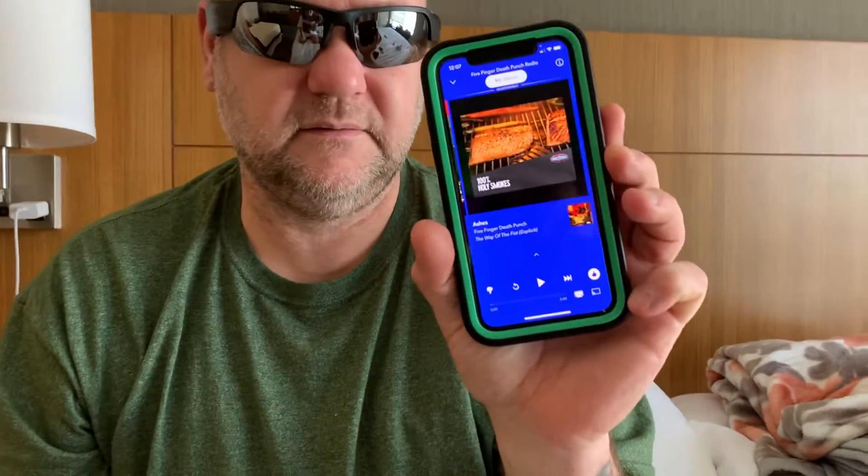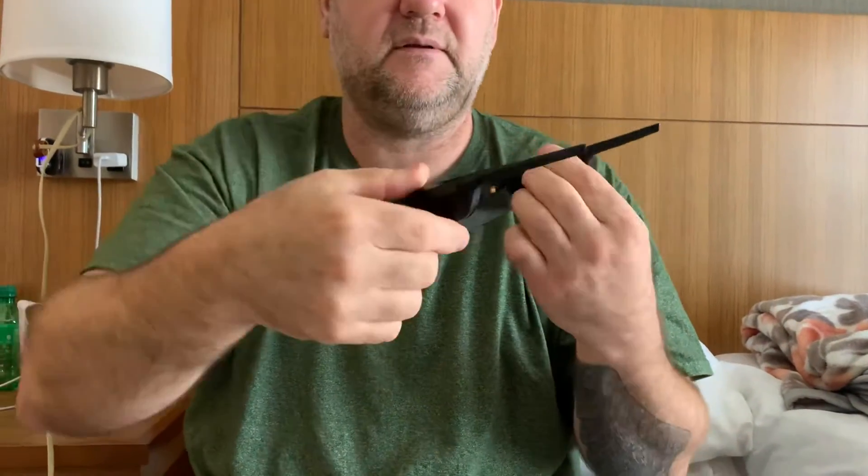Now I have Pandora here. I'm gonna turn it on — music is playing but it's not on his phone. Can you hear the music from there? Yep, you can hear it from there.